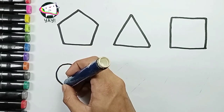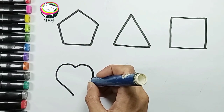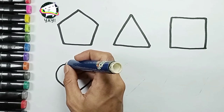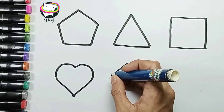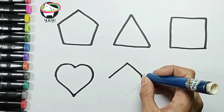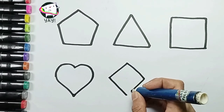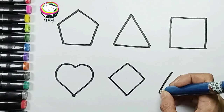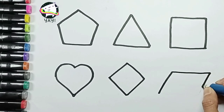Next, heart shape. Yes, Mommy. Heart. And I love you, Mommy. I love you, too. And next, rhombus shape. Rhombus. Parallelogram shape. Parallelogram. Great.